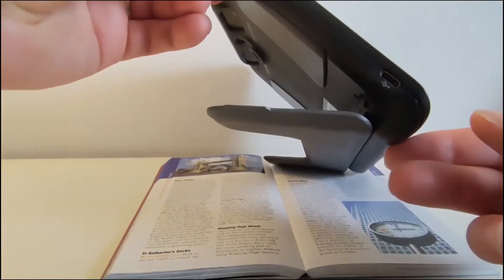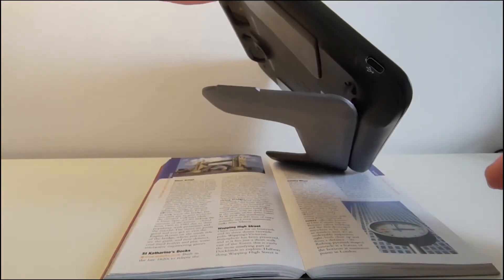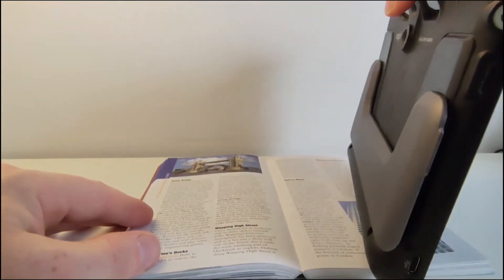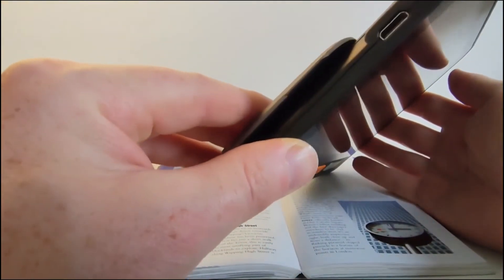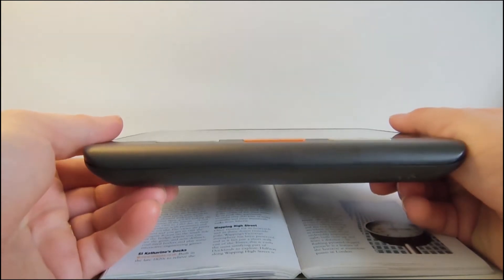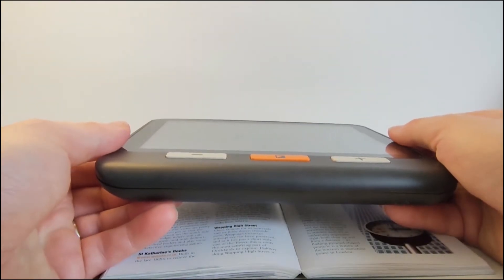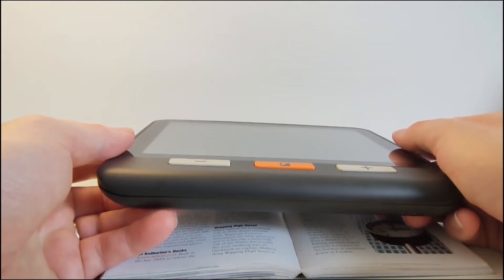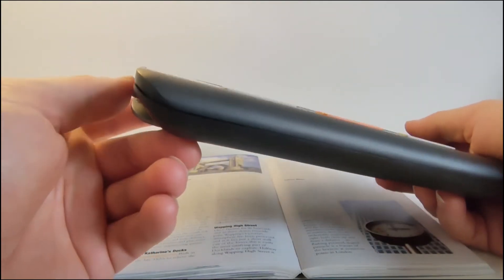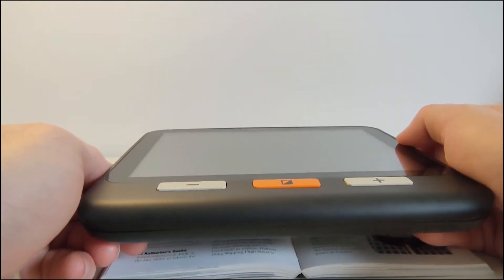The Explore 8 has its own stand, though it doesn't double as a handle. It has a similar profile to a mid-sized tablet device, which is easy to carry in a bag or handbag. So it's not too big to bring around, though it's not quite pocket-sized the way the Lucky 5 is — but both have their own advantages.